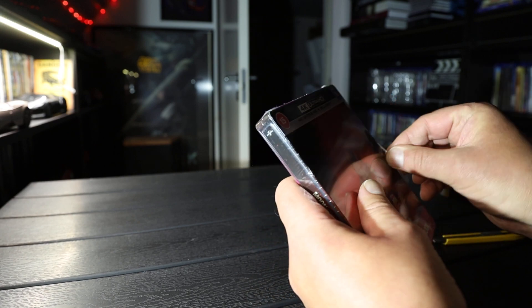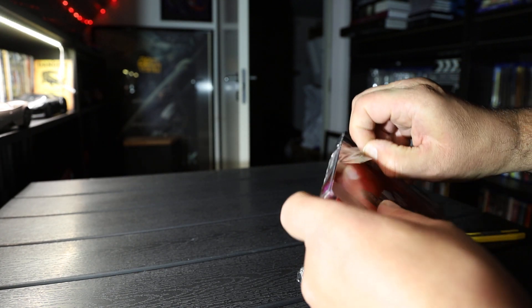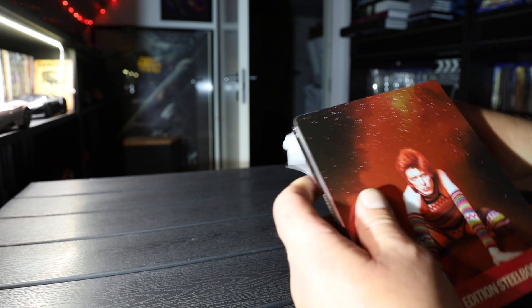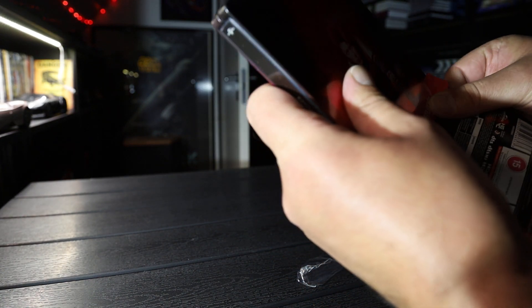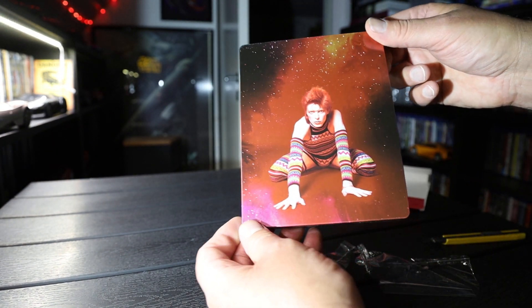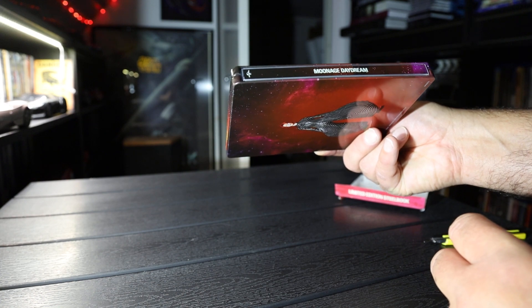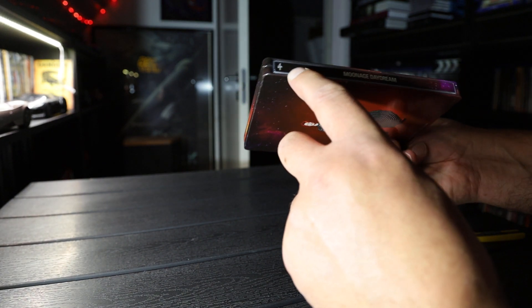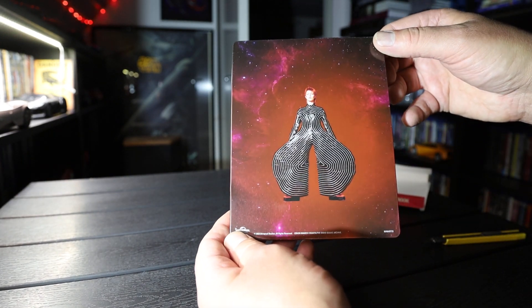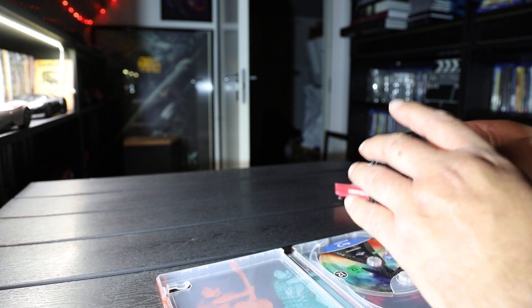So let's take a look. Some glue. There we go, David Bowie. Spine. Universal. Backside. That's the 4K disc.